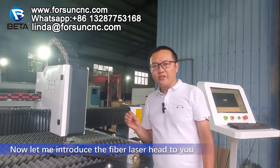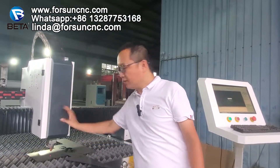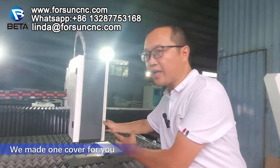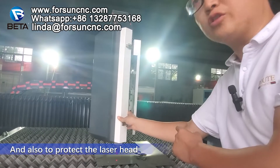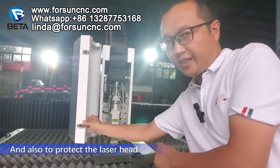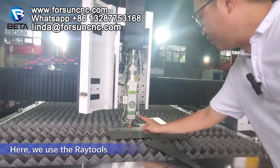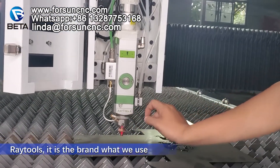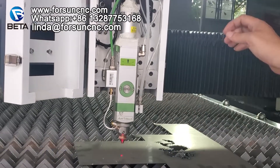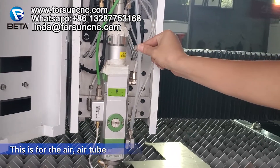Now let me introduce the fiber laser head to you. This is the fiber laser head. We made one cover for you for the pretty outlooking and to also protect the laser head. We use Retools — this is the brand we used. And here you can see there is one tube — this is for the air, the air tube.